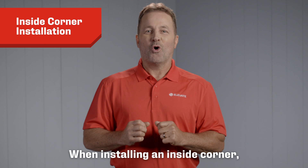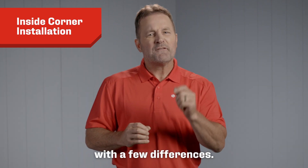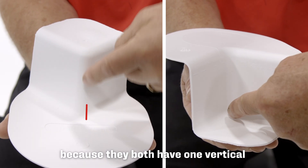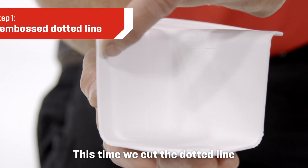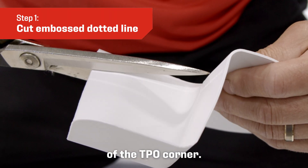When installing an inside corner, we will perform many of the same steps as the outside corner with a few differences. The inside corner is very similar to the outside corner because they both have one vertical and two horizontal seams at angle changes built within the corner. This time we cut the dotted line that removes the large horizontal section of the TPO corner.